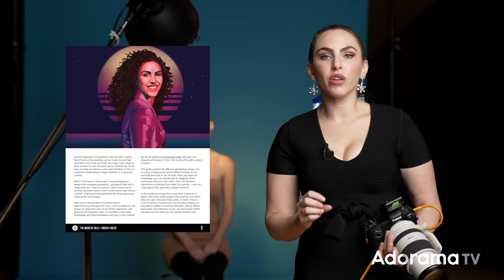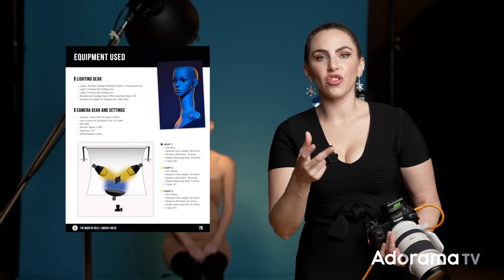If you'd like to learn more about using gels, be sure to check out LearnWithLindsay.com and my class, The Magic of Gels, where I go into this concept in much more depth so that you can choose the exact colors, placement, and saturation of gels for your conceptual photos.